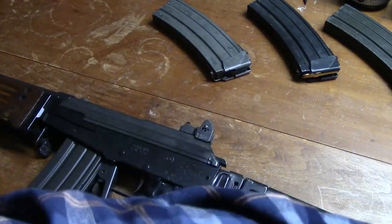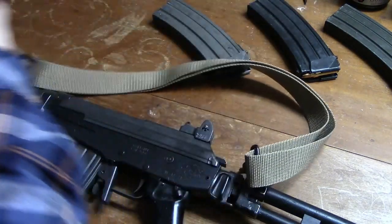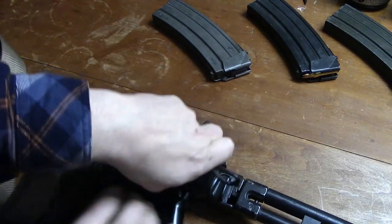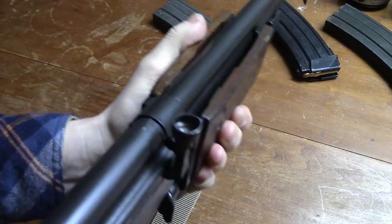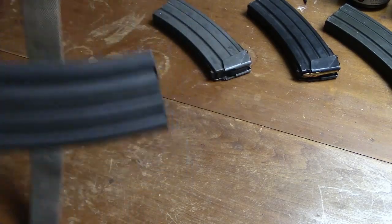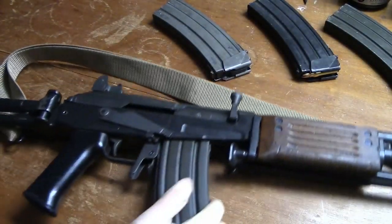Mechanical features: rifling, right hand, 6 grooves, 1 turn in 12 inches, or 1 in 7 inches for SS-109 cartridge. Method of operation: gas operated. Type of breech mechanism: rotating bolt. Type of feed: magazine. Method of cooling: air-cooled. Ammunition caliber: 5.56 millimeter, .223 Remington.